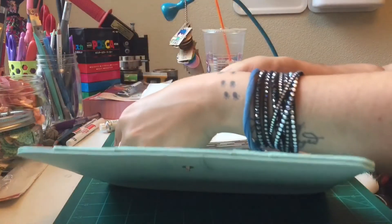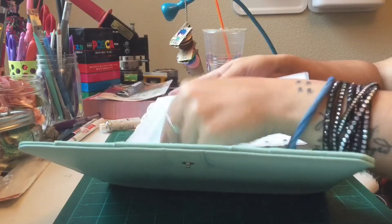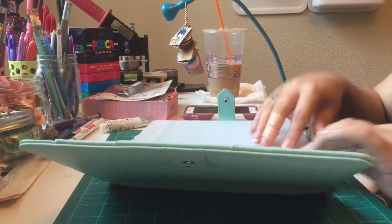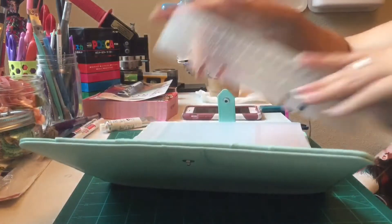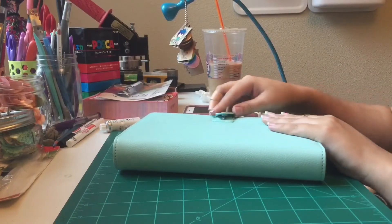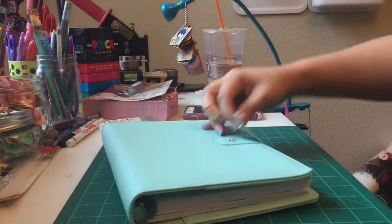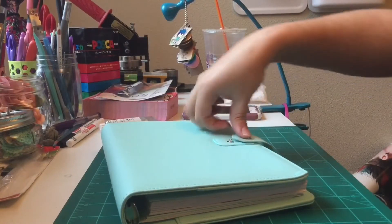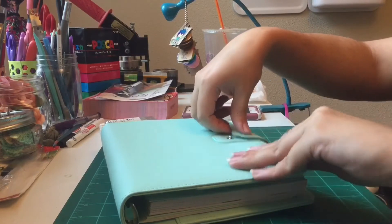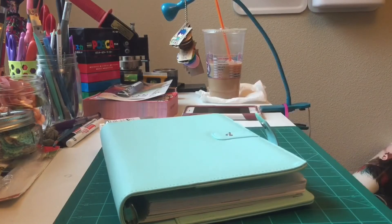I'm kind of bummed because I was really excited about getting this planner, and now it doesn't even work. If they send me another one and it's also defective, I'll probably just take my money back and get a Kikki K — it has the size I want. It's really frustrating: it's not even that full and it's just not closing. I really think the clasp was supposed to go right there so you'd have room to grow, but I can't believe it just doesn't close. I'm really bummed.